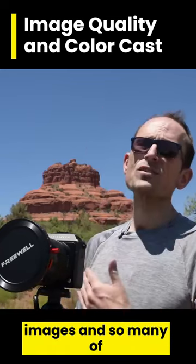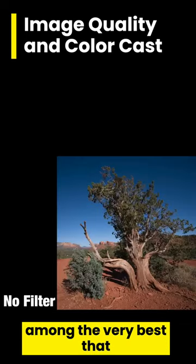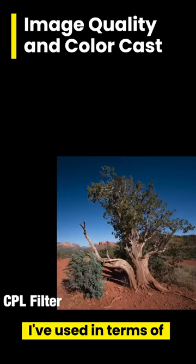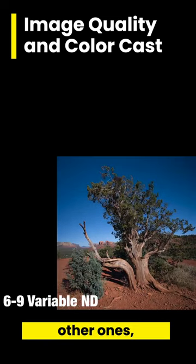I would say these are among the very best that I've used in terms of color cast — very, very minimal compared to other ones, even at high price points.